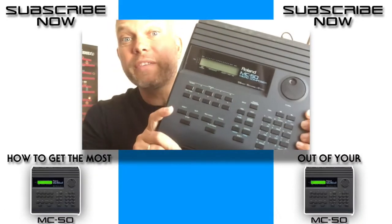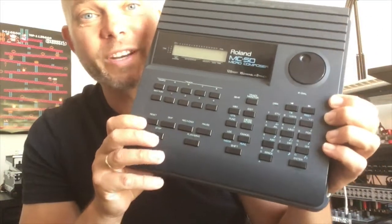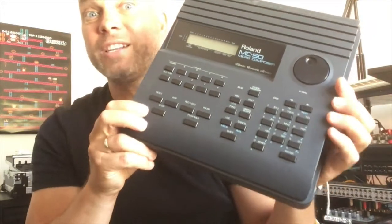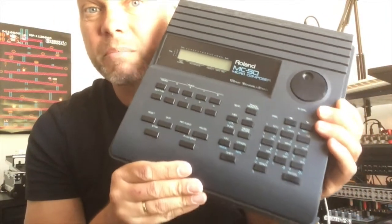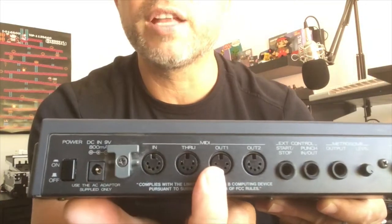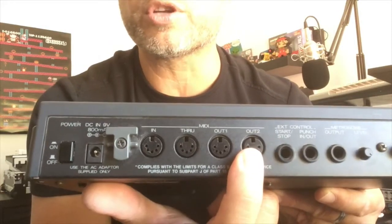Hi guys, my name is Roger, and in today's video I'm going to talk about my favorite sequencer, the Roland MC-50. This MIDI hardware sequencer from the 1990s is still rock-solid good in 2018. Some basic information: what does it do? It records MIDI — no audio, just MIDI information. We have four MIDI ports: a MIDI in, a MIDI through, and two times MIDI out.